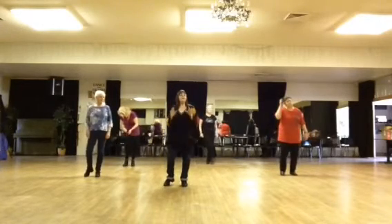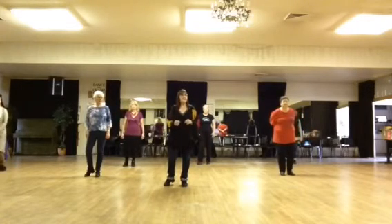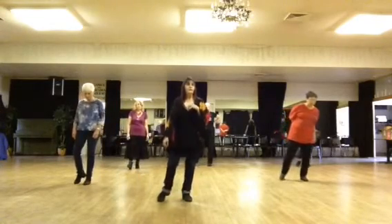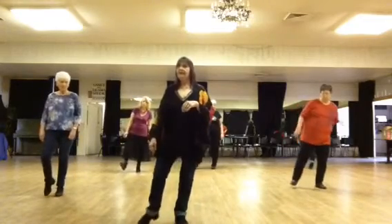The very first time you come back to the front 12 o'clock wall, before you restart the pattern again, there will be a tag. We're going to step forward right, touch left, forward left, touch right, forward right, touch left, forward left, touch right.